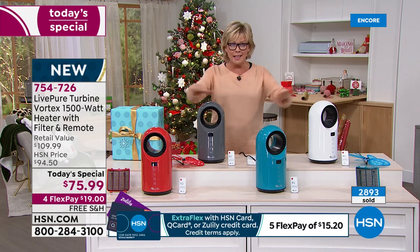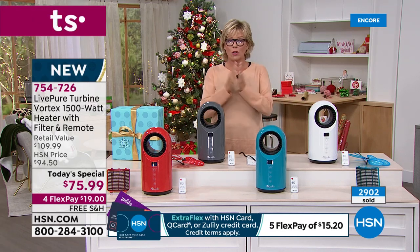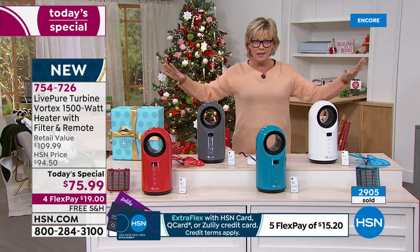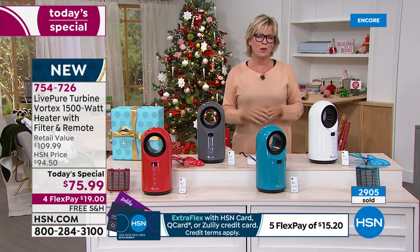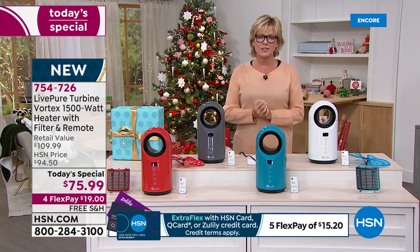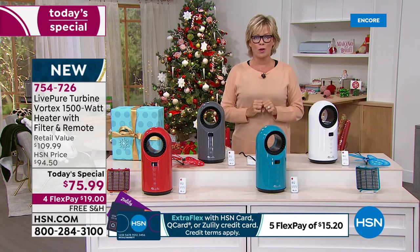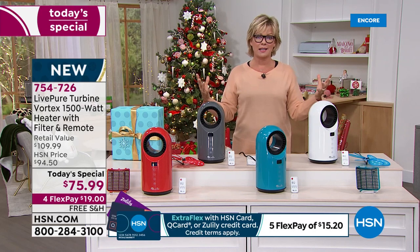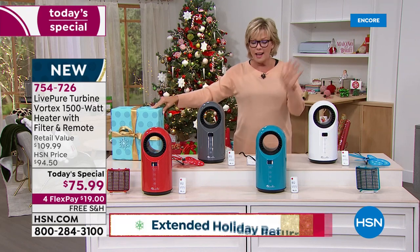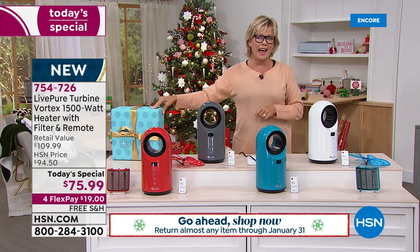This is also the last heater of the year as a Today Special - last chance to get a heater of any kind as a Today Special for all of 2021. To make a Today Special happen, we need enough quantity to reach the country with something so necessary. It's important to have something that gives you a comfortable place to be. It's one of those really great, practical, gotta-have-it kind of products.